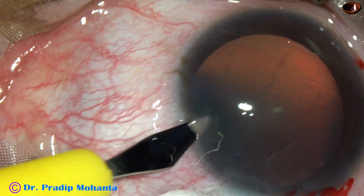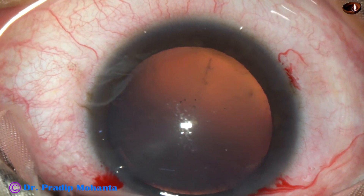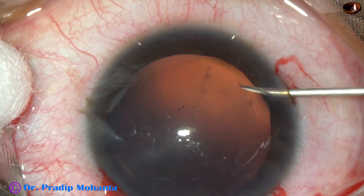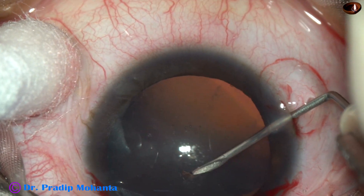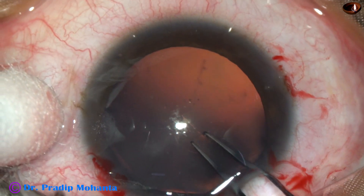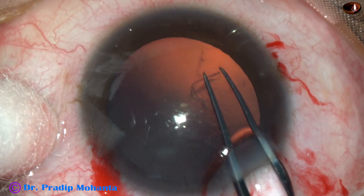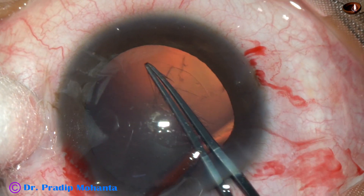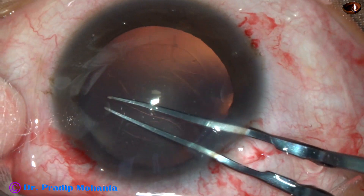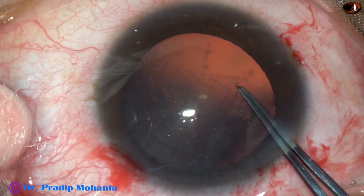And this is another side port on the left side, about the same distance away. Now the anterior capsule is incised with a 26-gauge bent needle cystitome. The capsular tag is held with the help of a utrata forceps. I go at the rhexis, remaining at a certain distance away from the margin of the dilated pupil, and thus I do an adequate-sized rhexis.